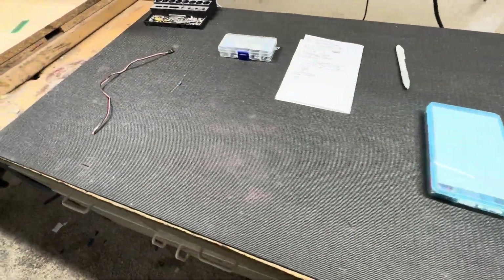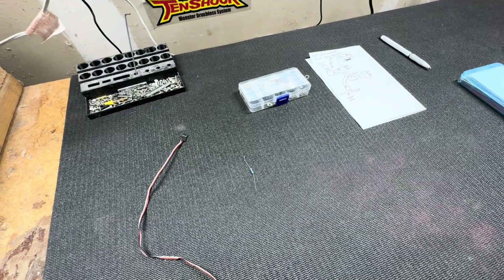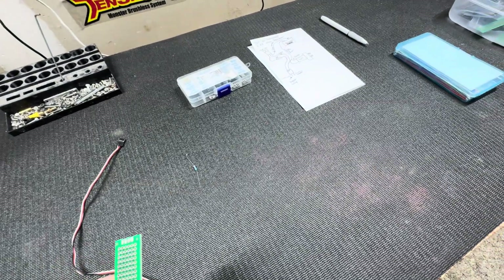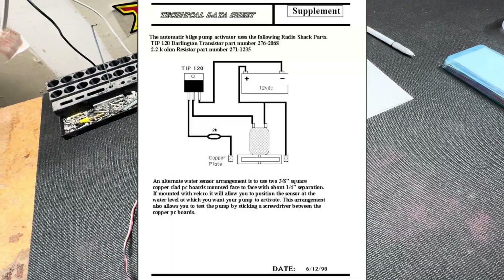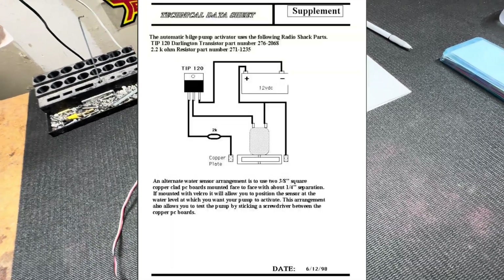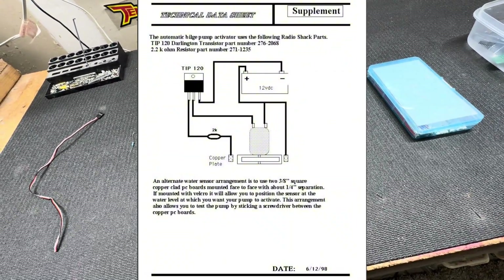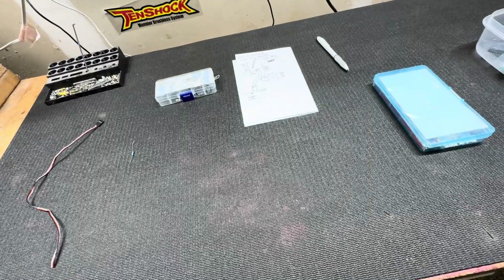Welcome to Mad Lizard RC. What I'm going to be showing today is how to make an automatic bilge pump for any type of RC boat. If your boat takes on water occasionally, this is something you can add so when the water level gets up to a certain height, it'll turn the water pump on, pump out the water, and then turn off when the water gets low.